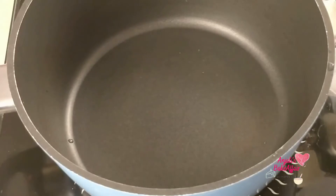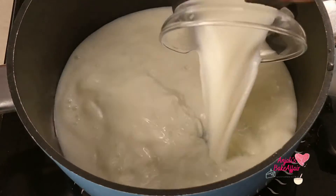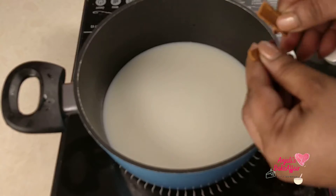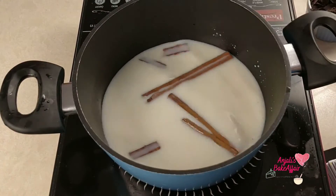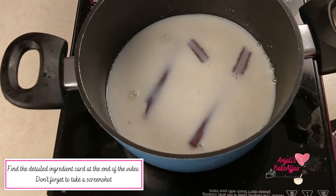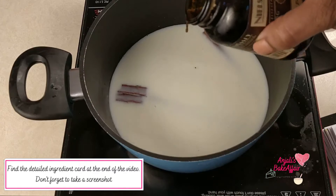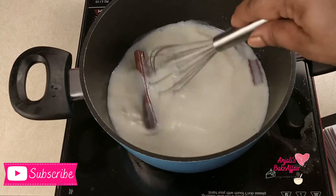To begin, take a thick bottomed pan and pour in the milk. Turn on the heat and add in your cinnamon sticks or cinnamon bark, whichever you're using. I'm going to use both because I want a really intense cinnamon flavor here. Now add in the vanilla — I'm using vanilla bean paste, but you can use any vanilla extract you have. I recommend the best quality available. Keep stirring the milk.